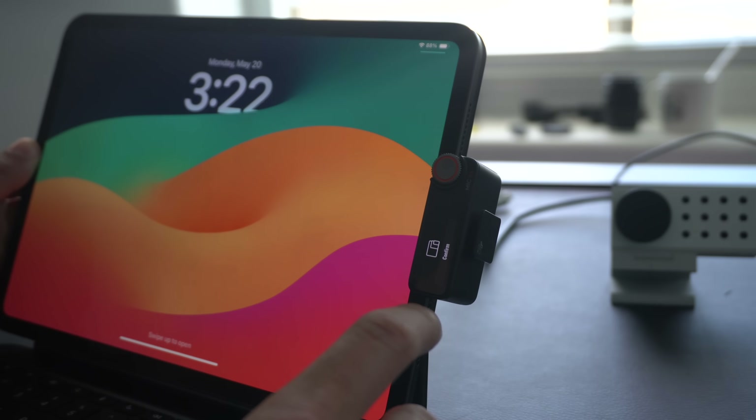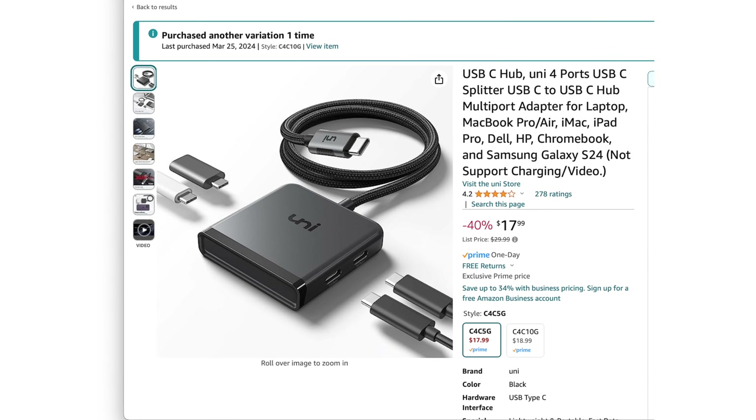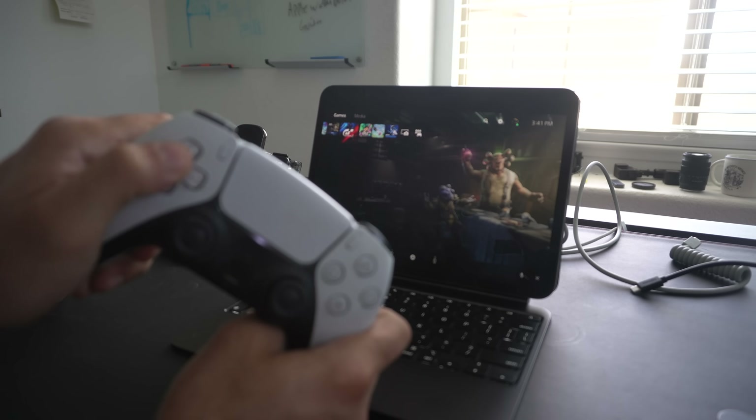And again, if you run out of ports, you can always just get a USB-C hub — I'll have this one linked in the description down below if you don't own a hub yet. Now, aside from all that, believe it or not, the iPad itself is a nice portable gaming console.